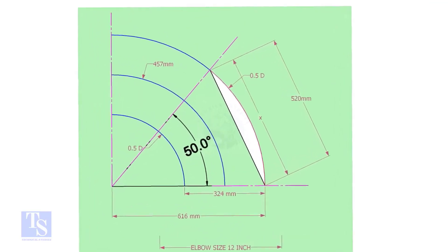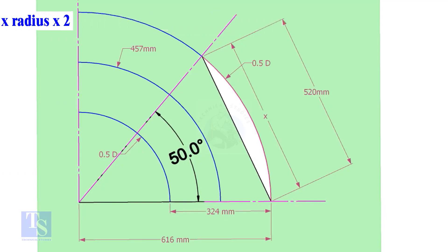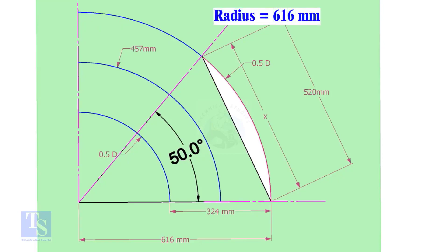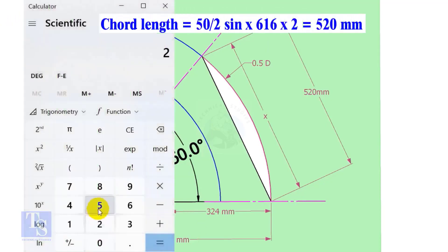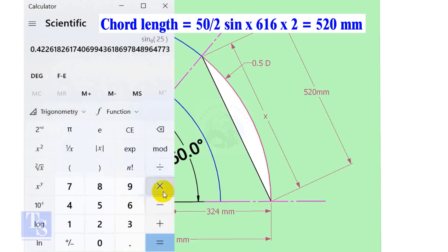Let us calculate the chord length for 50 degrees of the outer arc. Chord length X equals half-degree sine multiplied by 2 times the radius. Here the degree is 50 and the radius is 616mm. Chord length equals sine of 25 multiplied by 616, multiplied by 2, which equals 520mm.